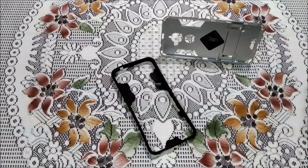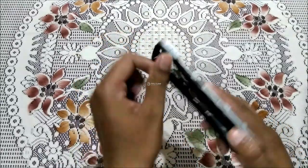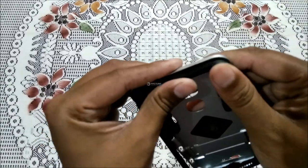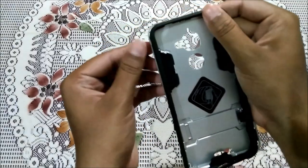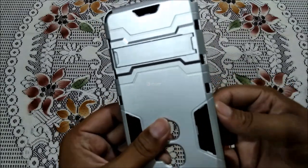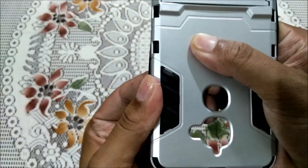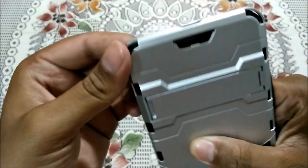Now let me assemble the two parts together — it's pretty simple. You just have to place the rubber part inside the hard case. There are certain knobs you should take care of, and the rubber part has to come over those knobs to get fixed properly.